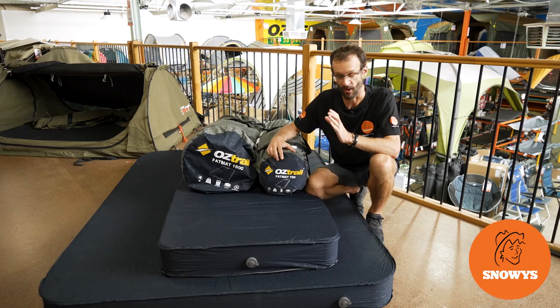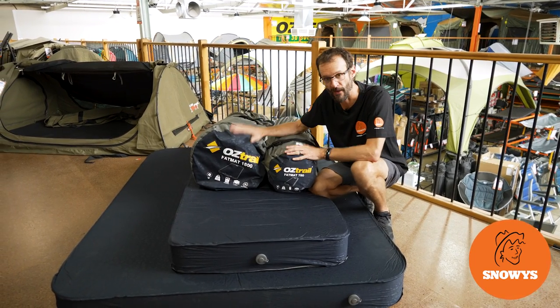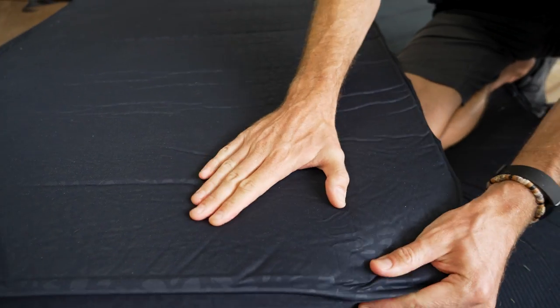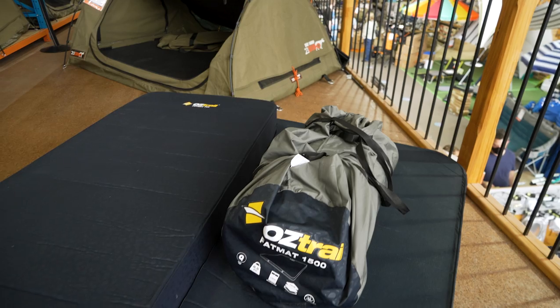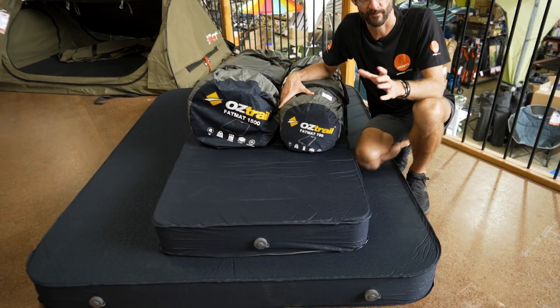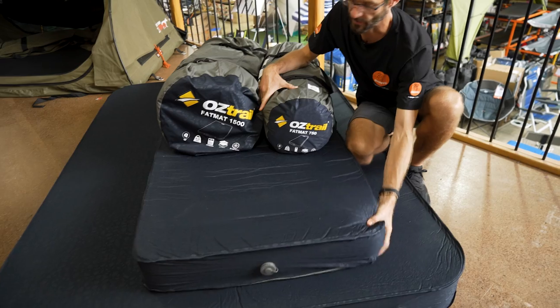G'day folks, Ben from Snowys here today. I'm talking about the Oztrail Fat Mat camping mats. These mats offer 15 centimetres of thickness, a nice soft top, and the double version comes in a massive 150 centimetres of width. These fat mats from Oztrail offer an extra level of comfort for your camping expeditions.